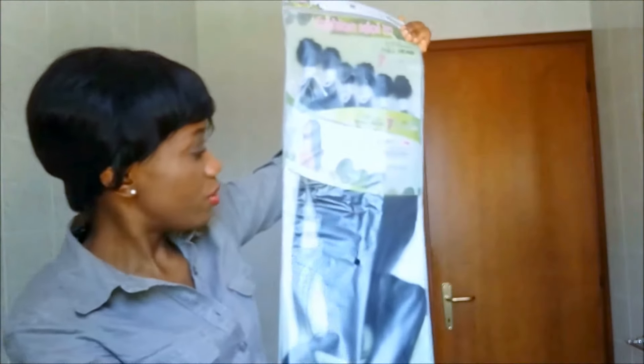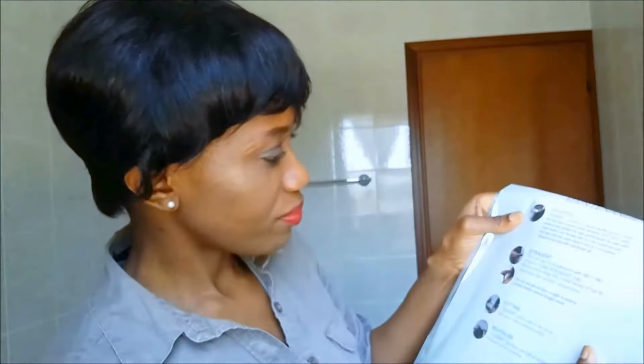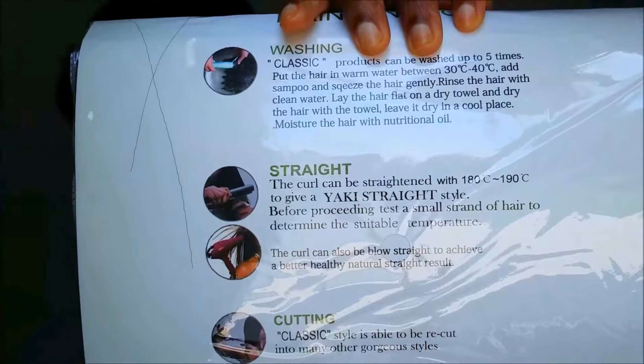I bought this hair from eBay — it's a Fashion Idol 101 by Sleek. It's huge, it's big, it's really long. Now, this is a synthetic hair, and I told myself I'm never ever gonna do synthetic hair again. I've not worn synthetic hair for about eight years, but I saw this online and thought I'd give it a try because they say you can iron it at a temperature of 180 to 190 degrees Celsius.